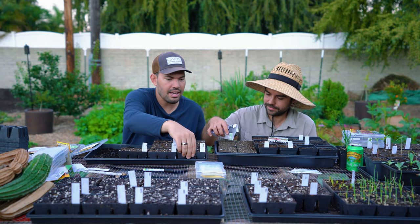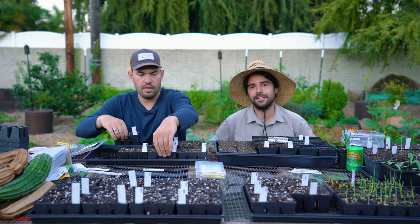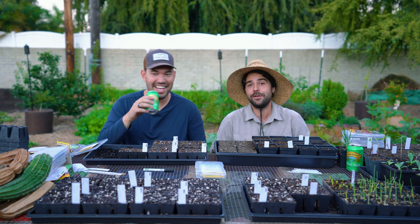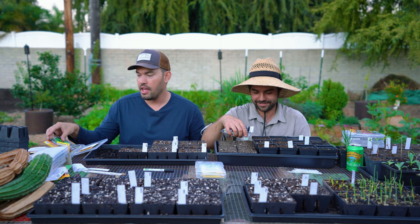I remember as a kid not liking parsley because my mom wouldn't cut it that finely. And I know she's listening because sometimes my mom will even transcribe these videos secretly. But we're talking about Brussels sprouts — I don't think it's a mom thing, I think it's a nineties everyone thing. No one knew how to cook Brussels sprouts back then. All of a sudden it was like, oh wow, these are delicious.